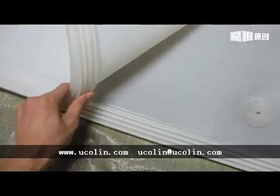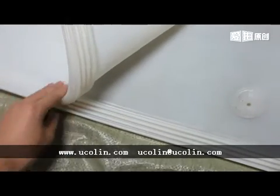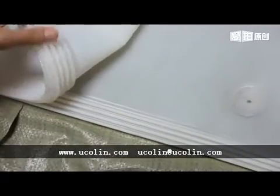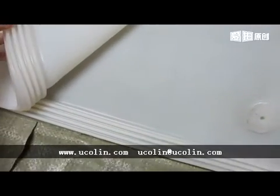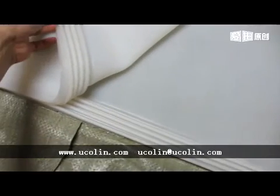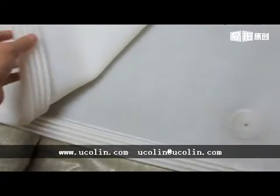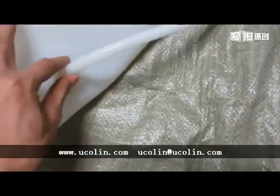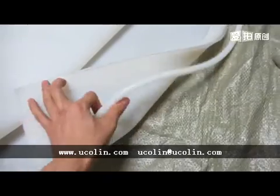The up sheet sealing part and the down sealing part — when you are vacuuming, you just press it and it will be sealed. This is the seal part. And this is the vacuum hose. And this is the silicone tube.